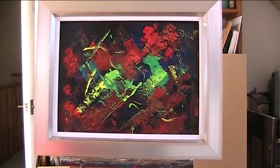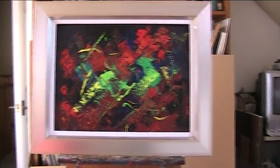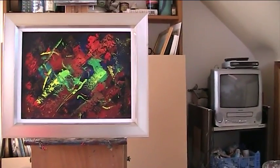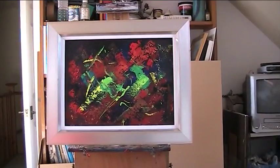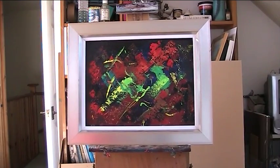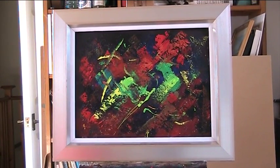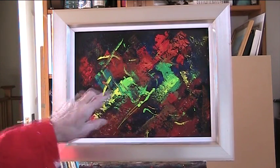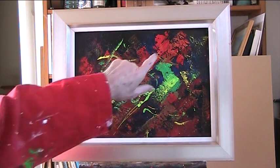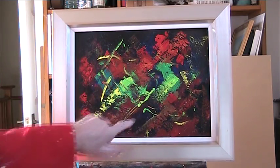Let's come round to the front now and have a look at it. I've enjoyed that. No idea what that's supposed to mean — no thought, nothing intellectual about it. It's just the joy of paint, the joy of painting. Lovely primary colours — we've got the blue, the red and the yellow, and some secondary colours with the greens and the oranges. Essentially a black and red background, but I can see some blues in there.